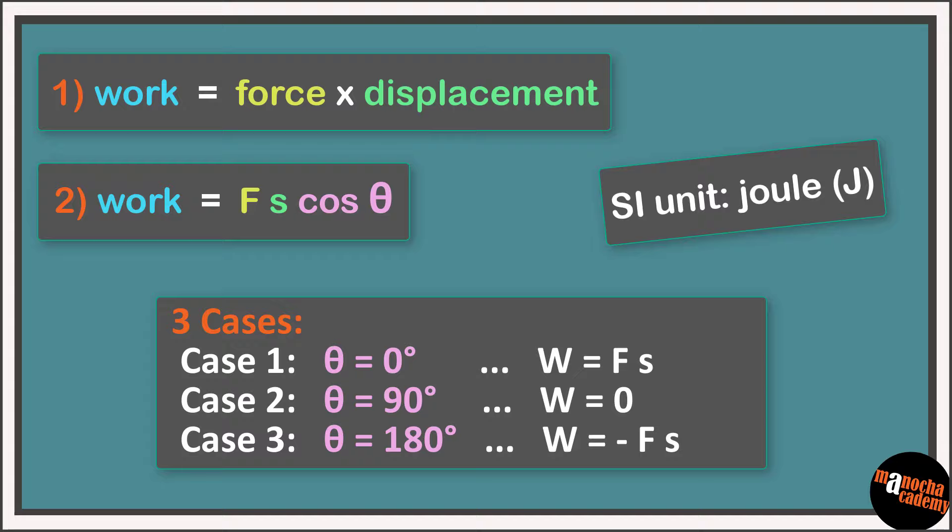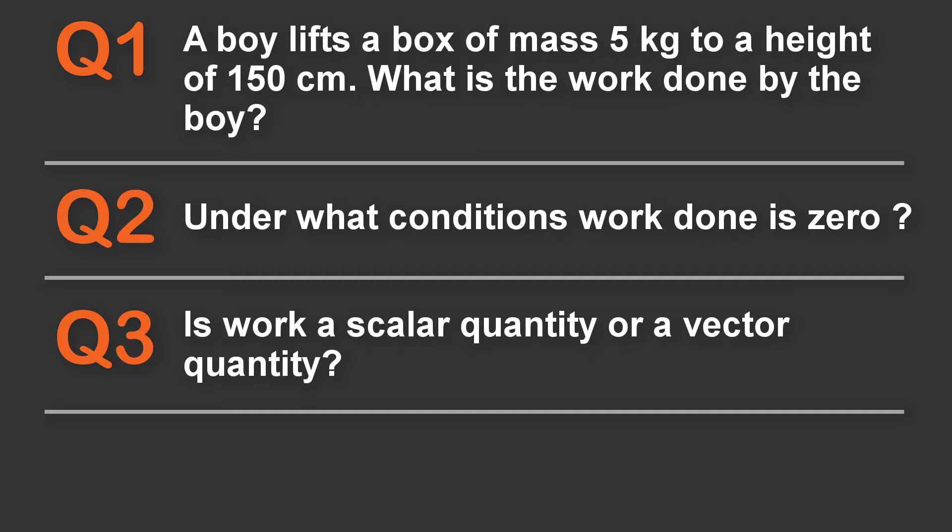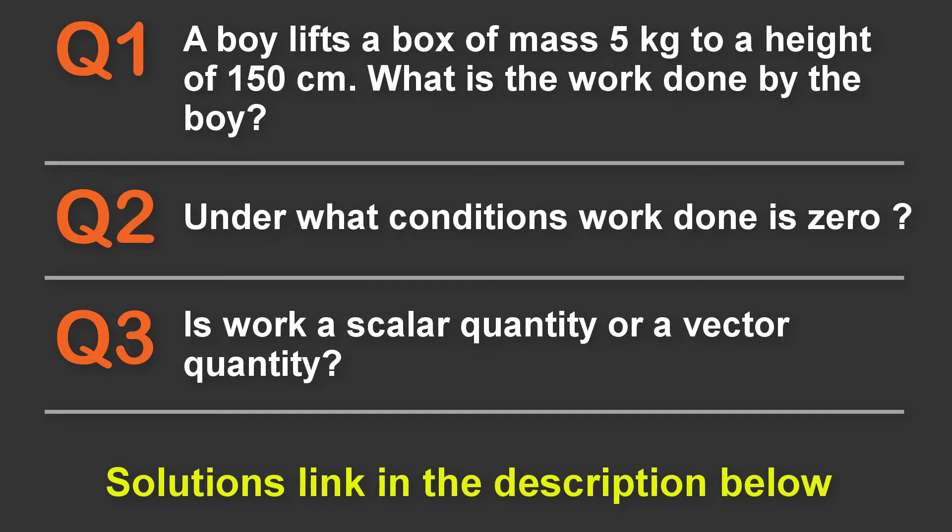So we've learned that work done can be both positive and negative. Let's put all three cases onto our concept board. I encourage you to pause here and take notes. Now that we've finished the concept of work and the formulas, let's move on to our top three exam-oriented questions on this topic. Pause here and try to solve them — I'll be posting a solutions video soon, with a link in the description.